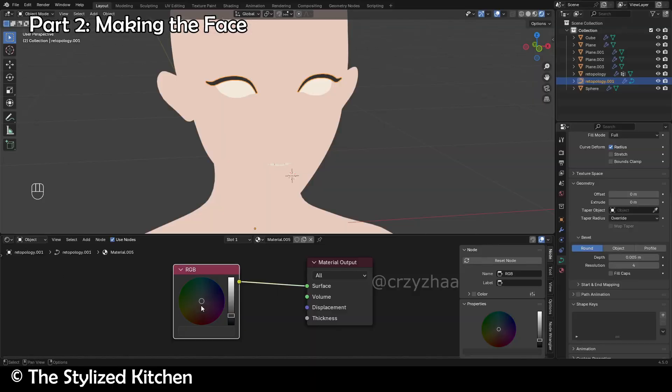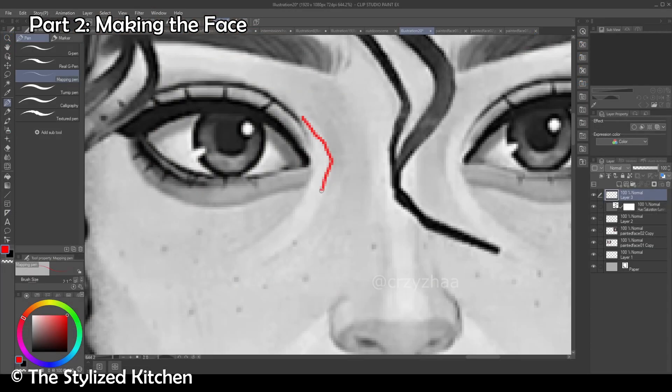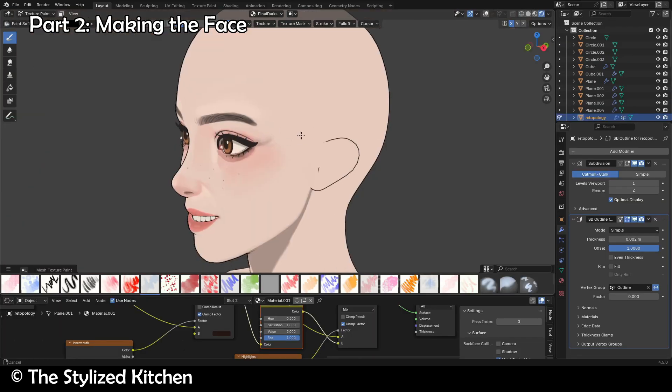After that, we'll then make the whole face from scratch, and I'll show you exactly how you can stylize the forms of the face to have that painted style look. It's important you know this, as simply just using special brushes and stuff like that isn't how you get a good face — it's by actually understanding the forms more properly.